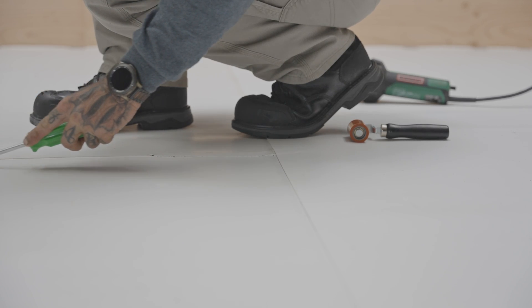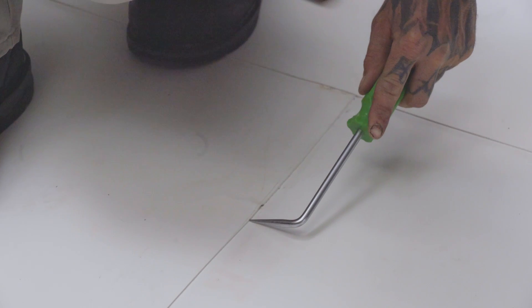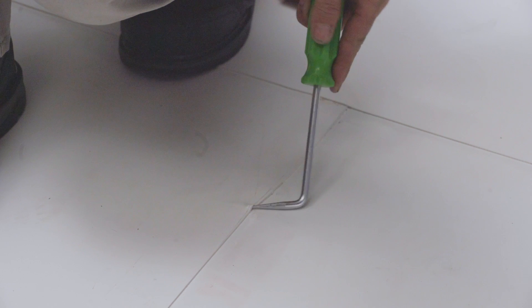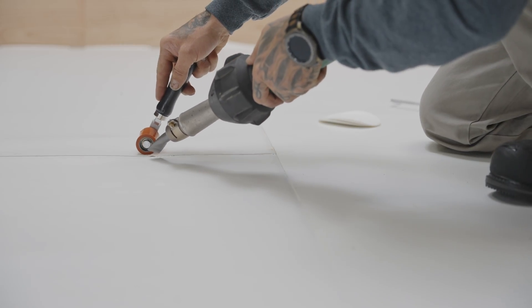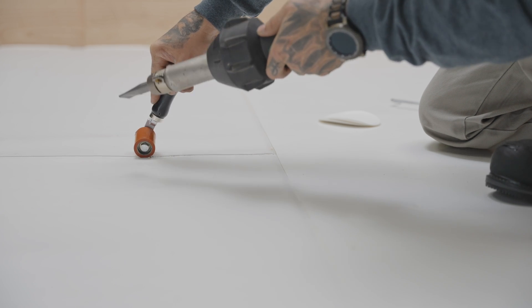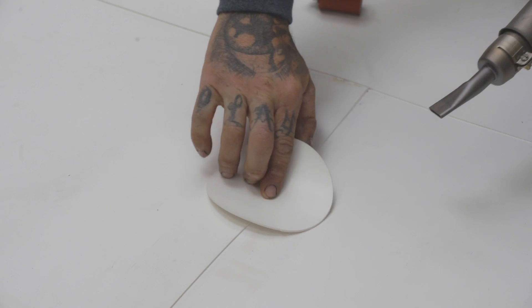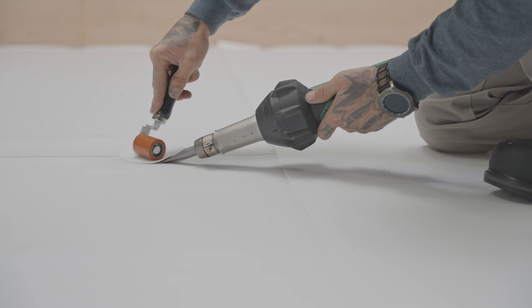Check the quality of your welds by sliding a probe along all joints. If the tool penetrates a joint, lift up that section and heat it again using an electric hot air welder. Use a membrane roller to adhere the section back in place. If you feel that the zone is still not well sealed, weld a piece of membrane to cover it.